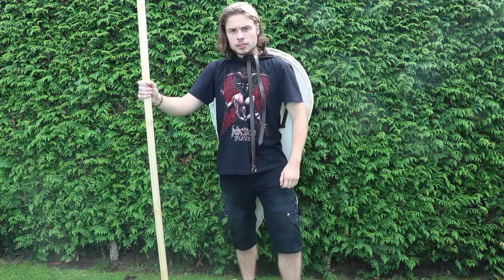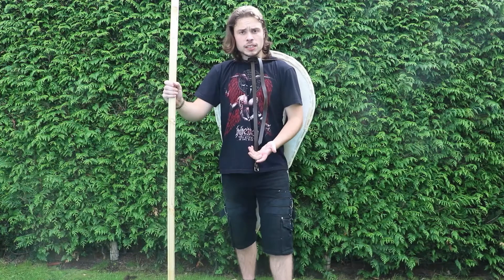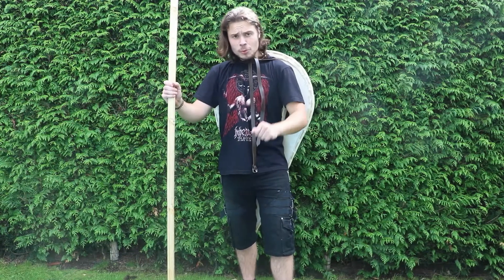This is my video about the kite shield. I hope you enjoyed it and learned something. I'll see you in the next video — goodbye and have a good day.